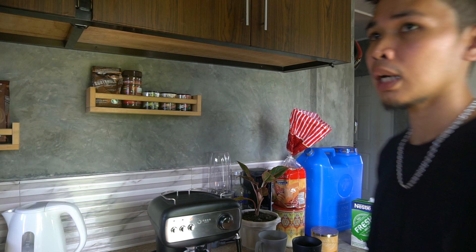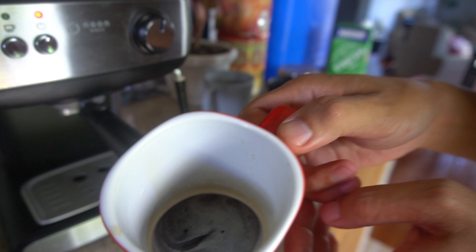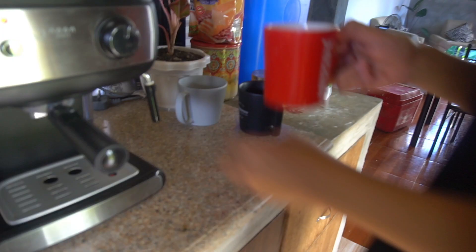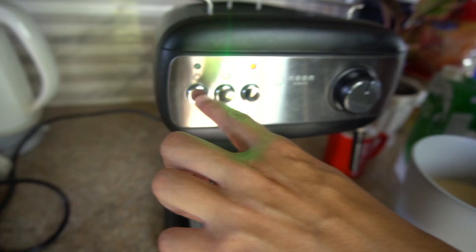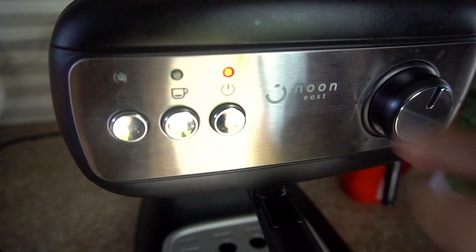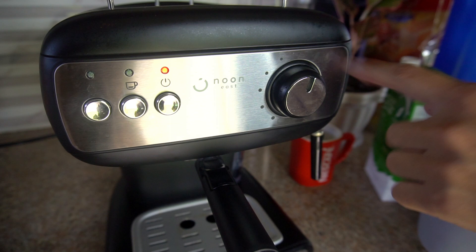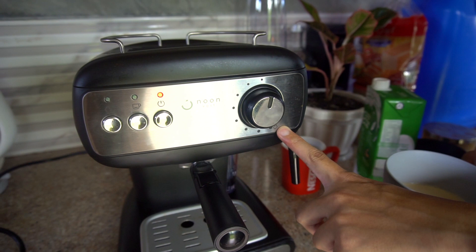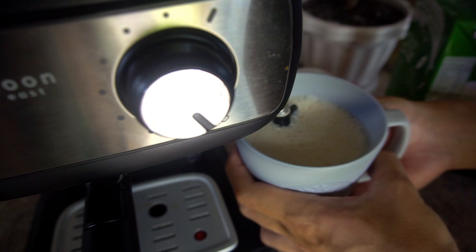Since we don't have a weighing scale, we'll just estimate. When you press the drip button, this is our coffee — pour it into the glass. Then add milk; usually only fill it halfway, because when you froth it, the half becomes foam. This button is for the frother — the steam knob controls the water-to-steam ratio. Turned one way, hot water comes out; turned the other way, 100% steam comes out. Place the glass here and feel it until it reaches your desired warmth.